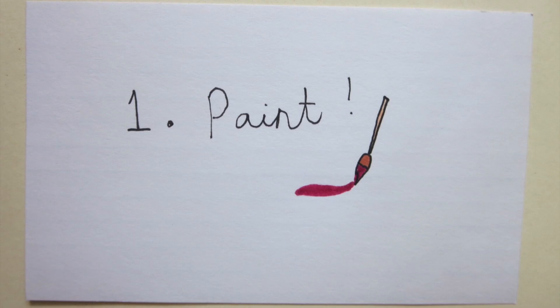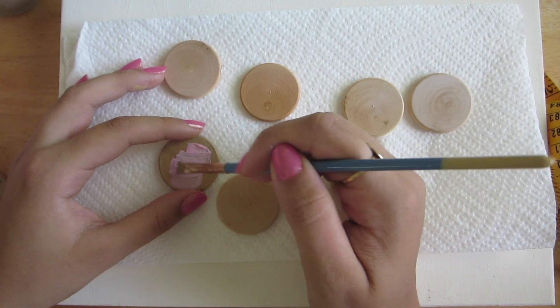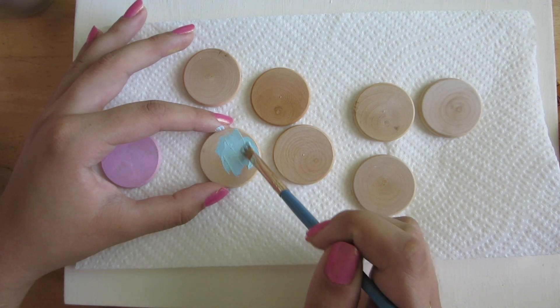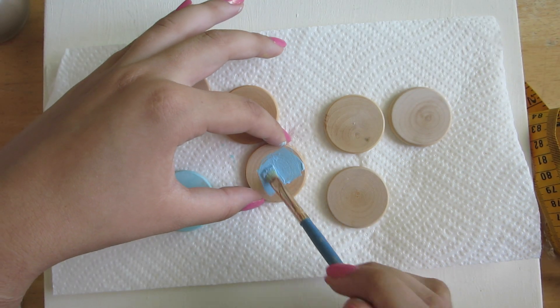The first step of this project is to paint those wooden shapes with your acrylic paint. Paint the front, the back, and the sides of these shapes. You're most likely going to have to use a few different coats of paint to achieve an opaque color. Remember to let each layer of paint dry completely before adding a new one.